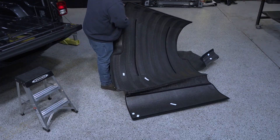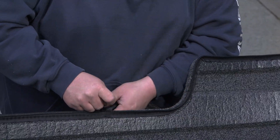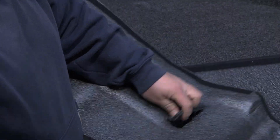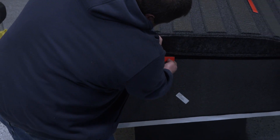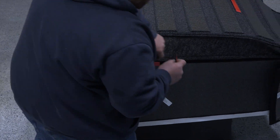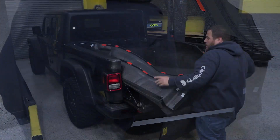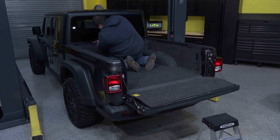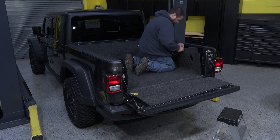That is why, to ensure our Project Gladiator's truck bed stays protected from the elements and keeps cargo in place, we're installing the Bedrug Classic Bed Liner. It features a rugged yet premium look and feel and is constructed from polypropylene to stand up to the harshest conditions. Molded to fit your specific make and model, this bed liner is stain, chemical, fade, and UV resistant, as well as knee and baggage friendly with its three-quarter inch cushioned floor.